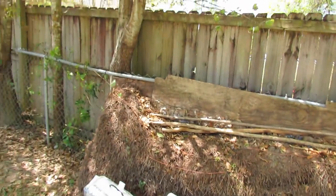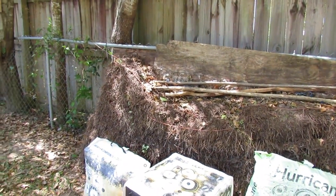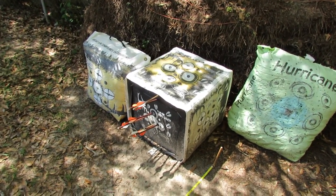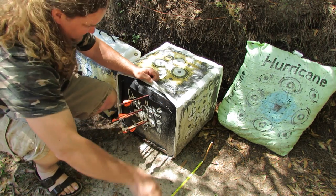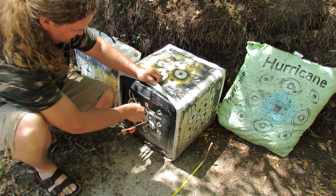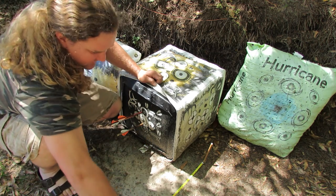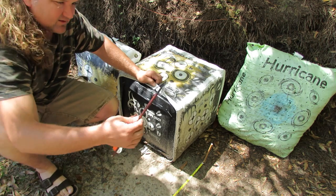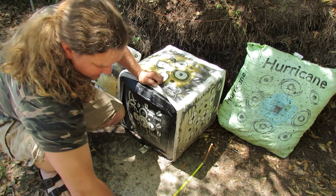That's what I'm talking about. These were the first two shots, and then these are all — well, one of these is not a broadhead — that one is. Those are 135 grain, 135 grain, 125 grain, and 125 grain. So not too bad.